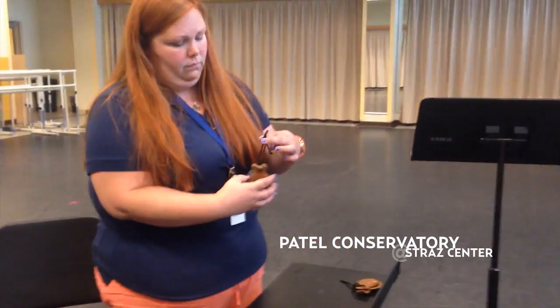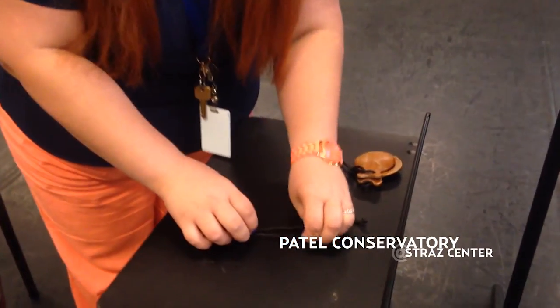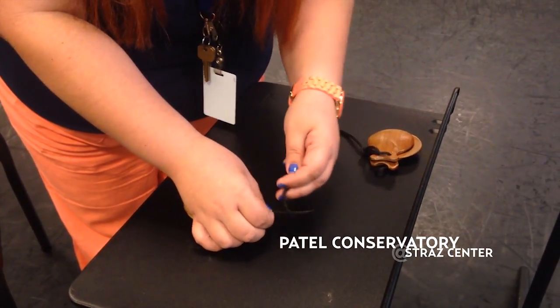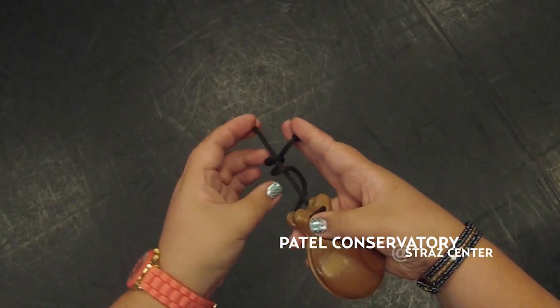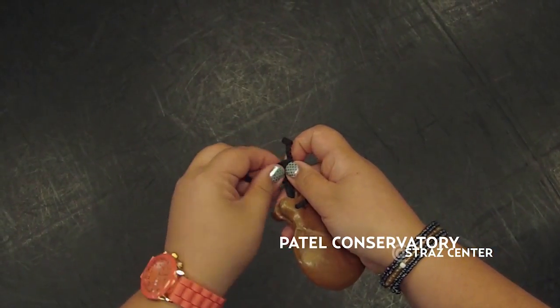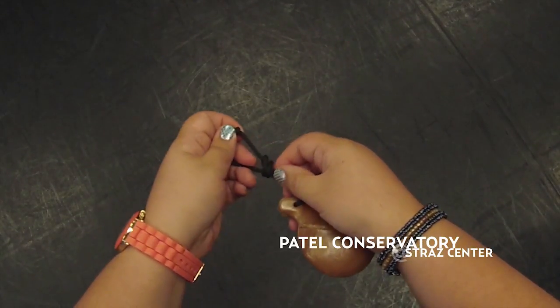So first we have to figure out how to tie them. When we tie them, we're going to thread the string through, and we're going to make sure that one side is shorter than the other. And we're going to wrap the longer side around the shorter side two times, so there's one loop and two loops. And we're going to bring it back around. You'll notice that there are two loops right here. You want to thread your long side through those two loops.